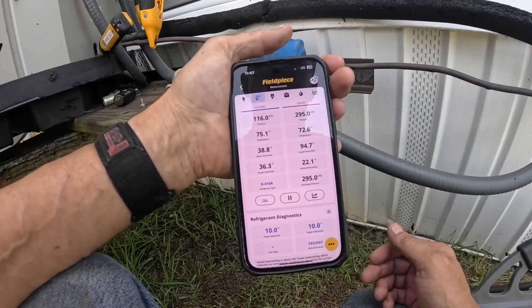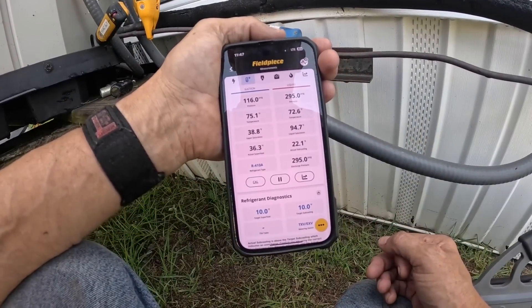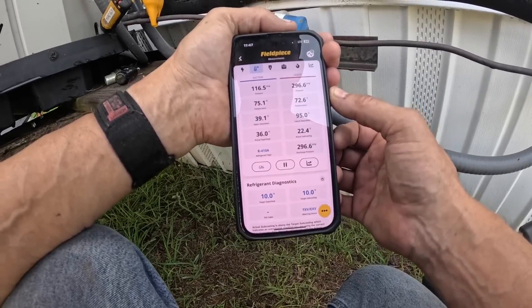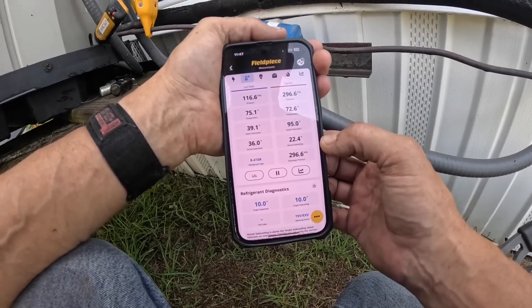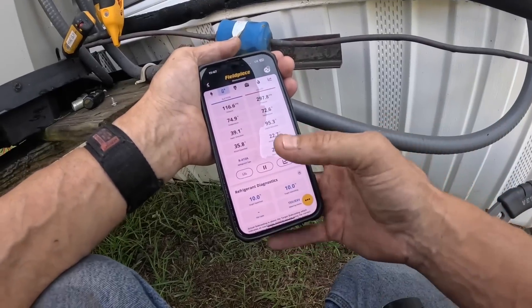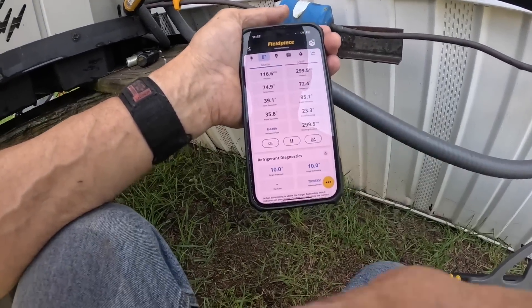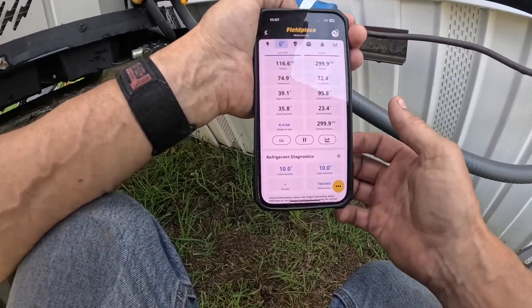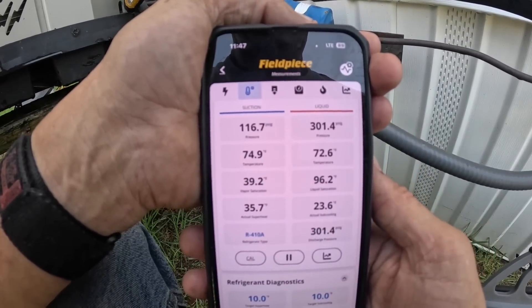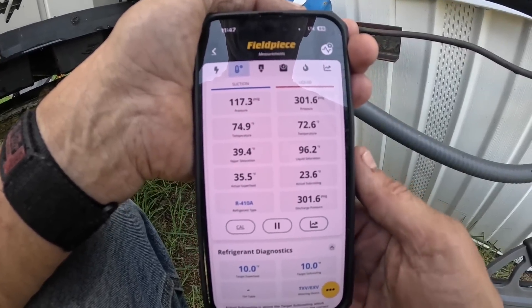My head pressure has not gone above 300; before it was at 370. Subcooling still looks a little bit high but we are still drying out. Superheat has come down a little bit and my suction pressure has gone up. I still think we have a little bit of drying to do.